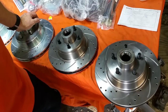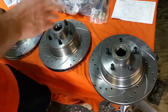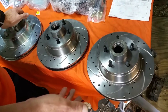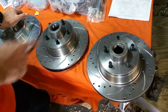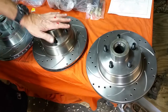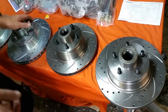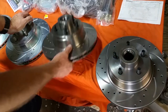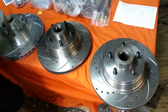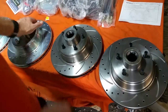Rotors don't make any noise — especially not a mechanical or clanking noise. It's impossible. The only thing that can be wrong with a rotor is if it's not running true or has a thickness variation. The way to check that is to dismount the rotor and take it to somebody with a rotor lathe, set it up, and check the specifications.